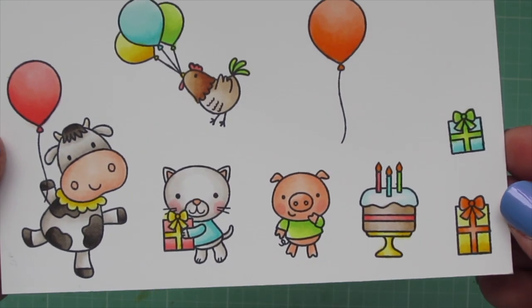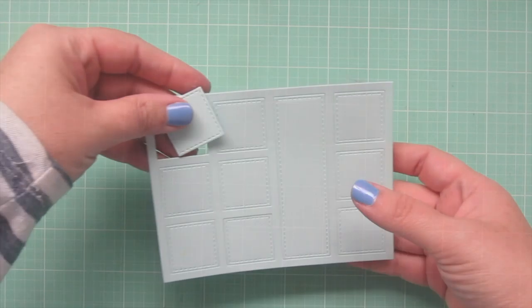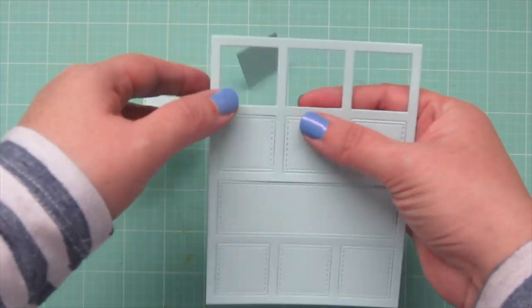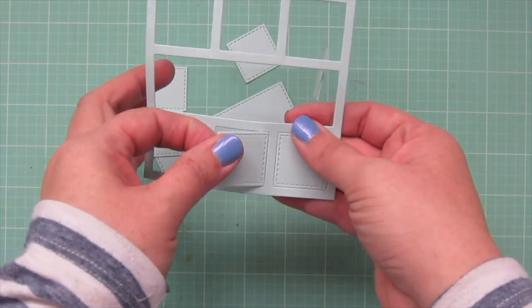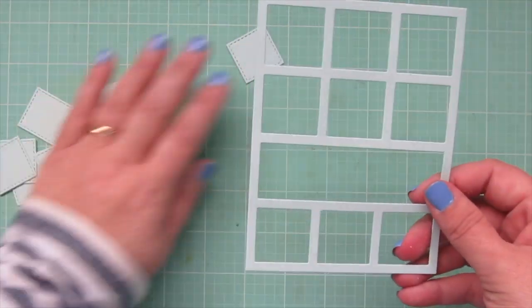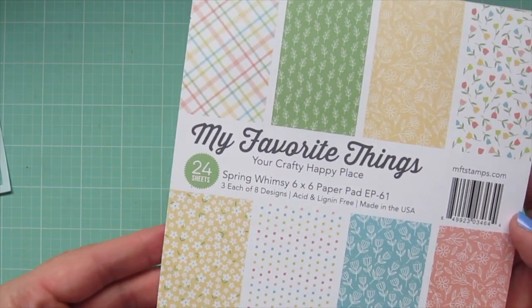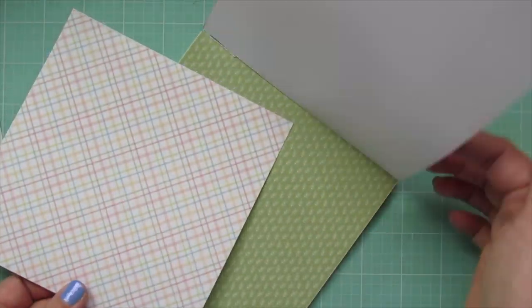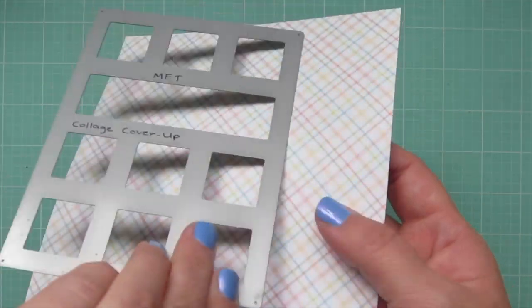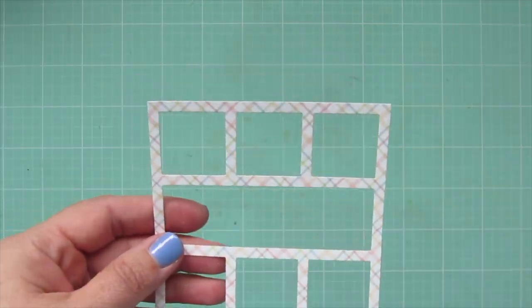Then I trimmed all these images out with their matching dies. For my focal panel, I'm going to take the vertical collage cover-up die and die cut that out of a piece of snow cone cardstock. I'll pop all of the inner squares out and set those aside. I'm also going to take a piece of pattern paper from the new Spring Whimsy 6x6 — I thought this pretty plaid print went so well with the farm animals — and die cut that with the same die, popping out all of the inner squares. I can save the frame to use with the snow cone squares for another card.